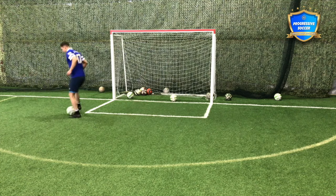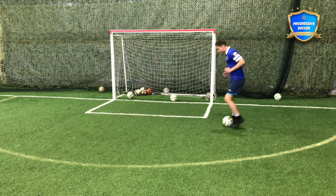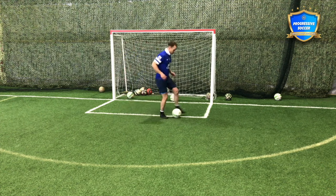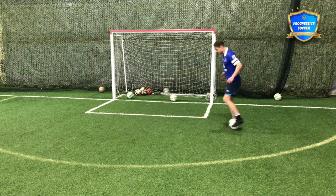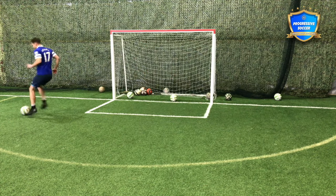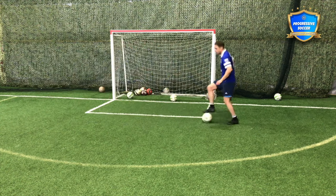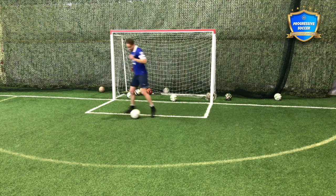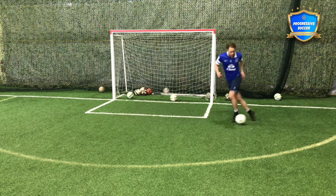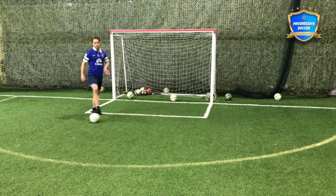Moving forward, moving backwards. I'm going to guess there's a lot of players who consider themselves advanced that cannot manipulate the ball with these basic skills. So forward, these rolls - just getting your kid comfortable with the ball, moving in different ways. When you're a parent or a coach, especially with young kids, do not over-coach.